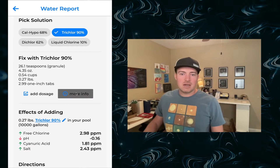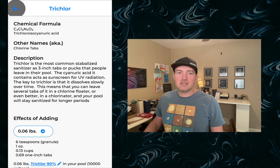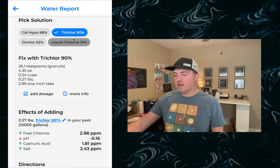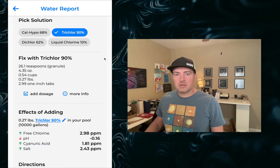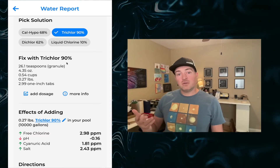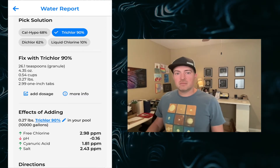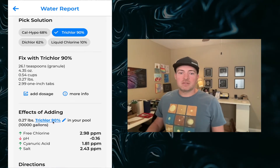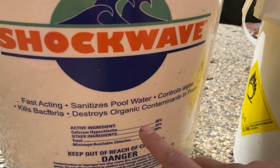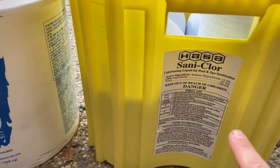If you're wondering what trichlor is — that's the chemical term — it'll tell you it's the most common stabilized sanitizer, and it shows you what you'd see on the label of the pool-branded product. In the pool industry, the branding of different chemicals is sort of an art form designed to confuse people when it should be simple — it's the same ingredients just branded many different ways, sometimes with different potencies. For instance, the trichlor I get at some stores is actually 95%, so you can edit it to whatever you'd like for any solution — just make sure to check the label.